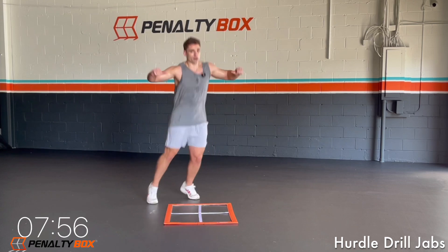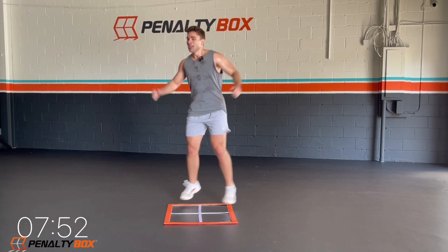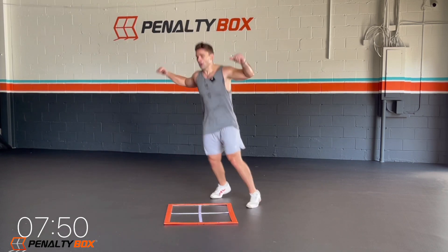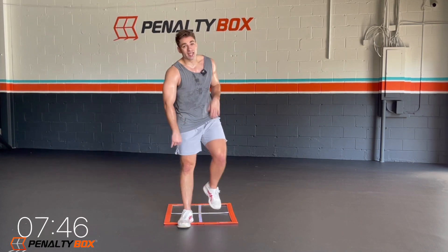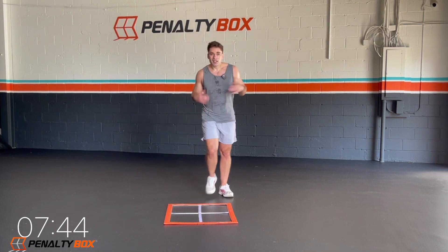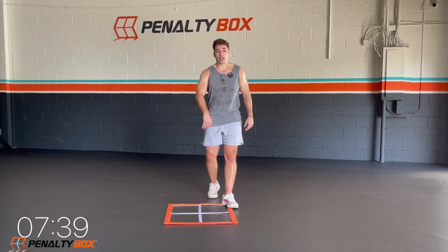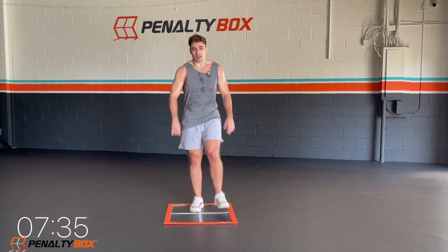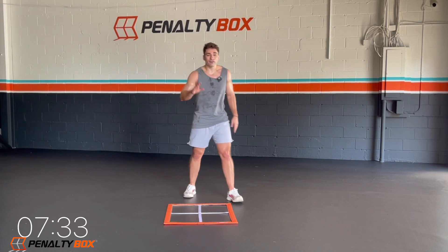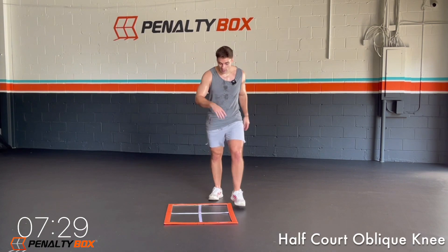Back into half-court lateral raises. What do you want to talk about? It's that work — it's going to get you the results you want. I know you guys want results, that's why you came to this channel. Because this is what it's going to take — real work. And I know you guys got what it takes. You guys got the motivation, you guys got everything. In five, four, three, two, one.